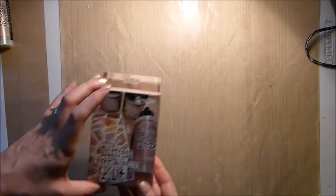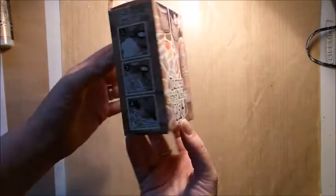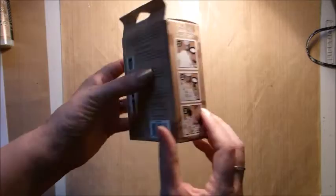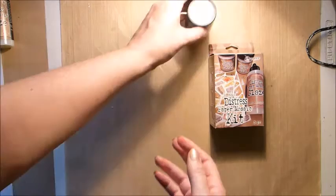What comes in the project add-on kit this month is the Tim Holtz Distress Paper Mosaic Kit. This is a really great kit — it has very clear instructions and is super easy to use. I'm going to go through all the steps with you during this video, but Tim Holtz has also put a video out on how to use it, and I've put a link to that in the description box.